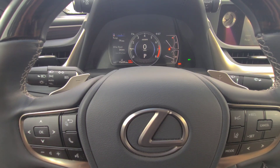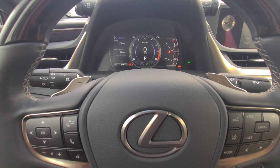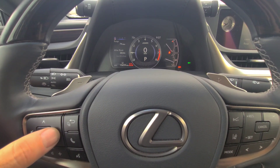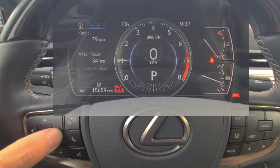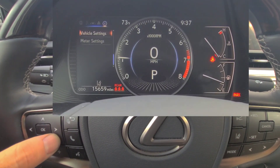To reset the maintenance reminders on a 2020 Lexus ES 350, use the steering wheel buttons on the left and scroll over to the right until you get to the settings menu.